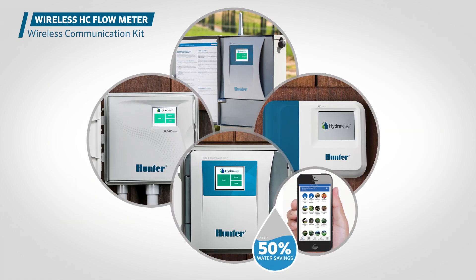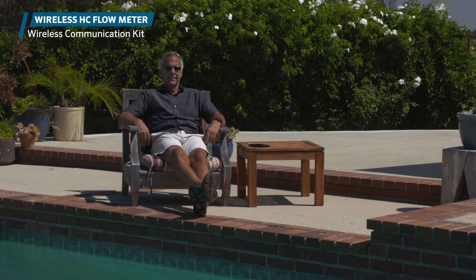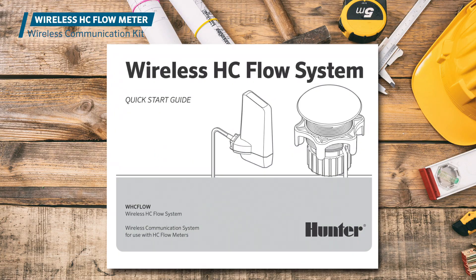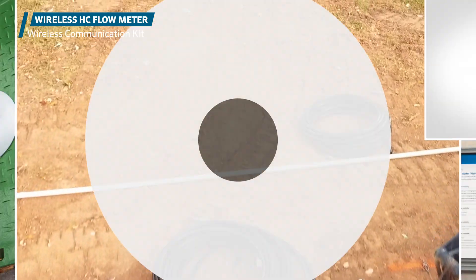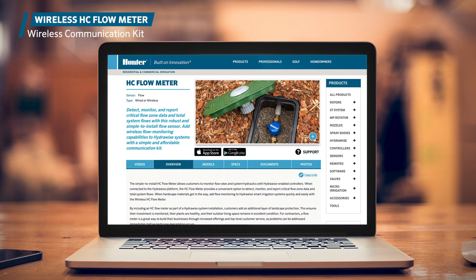With the power and reliability of the best-in-class HydroWise irrigation management platform and the wireless HC flow meter, you can rest assured that your landscape is protected 24/7. Better yet, there's no longer any need to dig labor-intensive tunnels or run costly wires when you can send accurate flow data wirelessly. Start saving water and simplifying flow meter installations today with this convenient wireless communication kit. Learn more at hunterindustries.com.